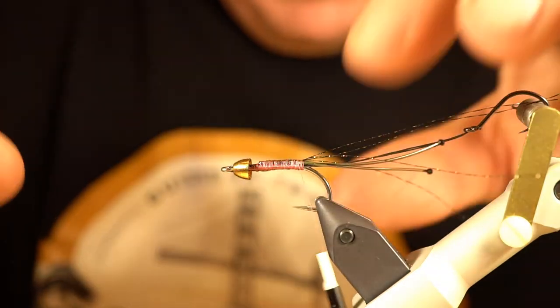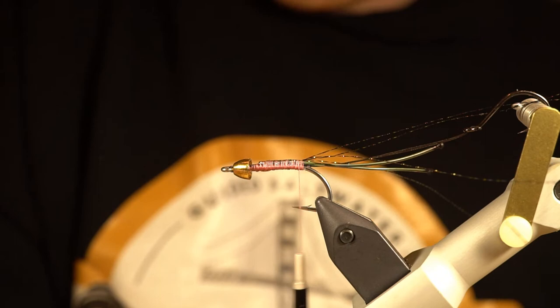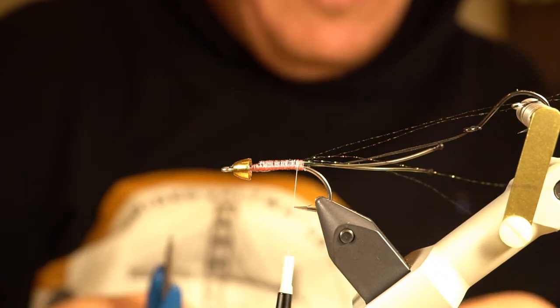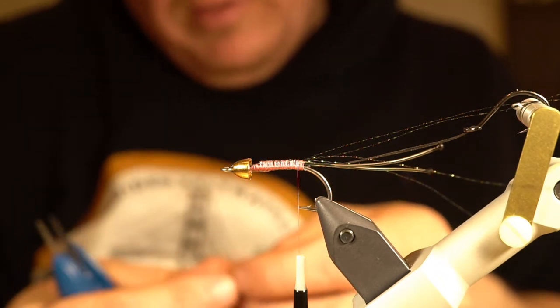Now the only material I'm using here is some rabbit strip. This is a two-tone peachy pink — you could also do this in a peachy orange or whatever colors you like.